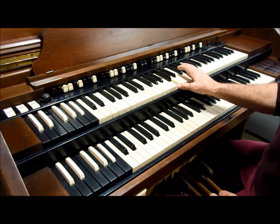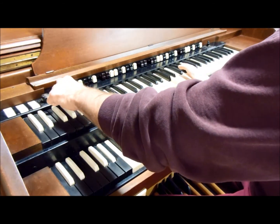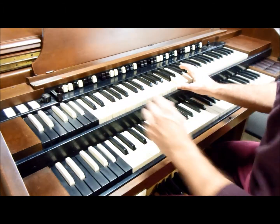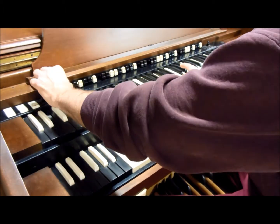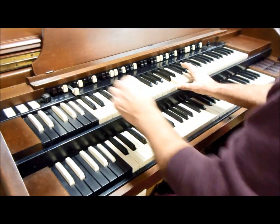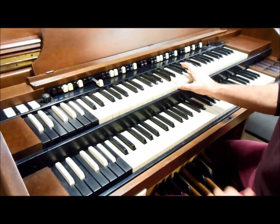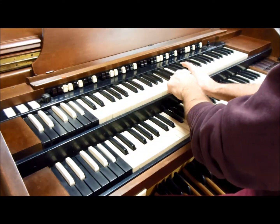I'm going to show you what the octave drawbars sound like. Starting with the 16-foot, 8-foot, 4-foot, 2-foot, and 1-foot — that's the 16-foot, 8-foot, 4-foot, 2-foot, and 1-foot, all while holding down one key.